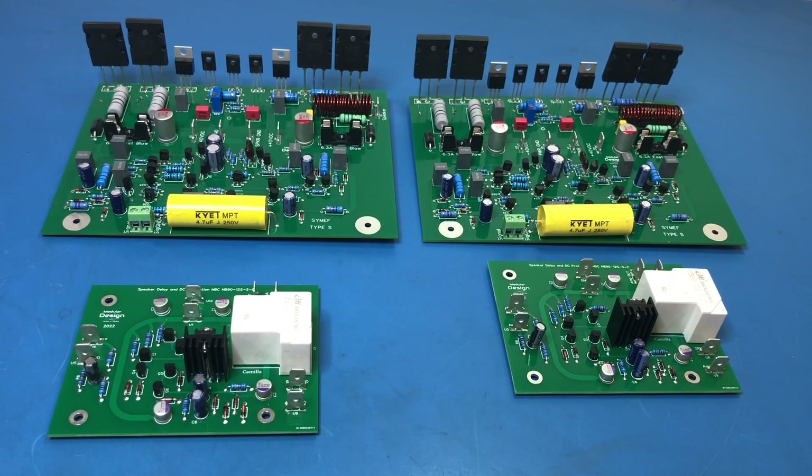Obviously an IEC power input socket, and whether it has the fuse built into the IEC socket or a separate fuse holder, I don't really mind. A power-on switch and a power indicator — the indicator could be built into the switch. Possibly a 220/110 voltage selection switch, but that's probably not really needed.